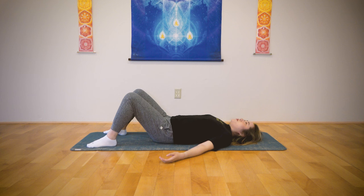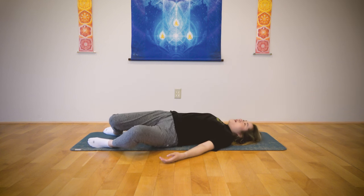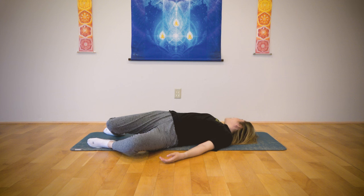Now take a deep breath in through your nose. Drop your knees to the left side, twist to your right side. Exhale. Feel the stretch in your lower back. Keep breathing in through your nose, exhaling out through your mouth. Inhale one more time. Inhale. Return. Inhale.